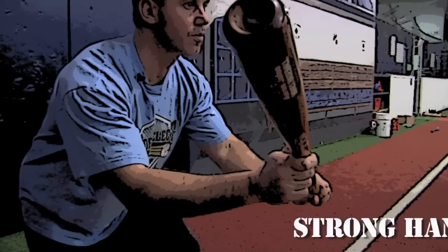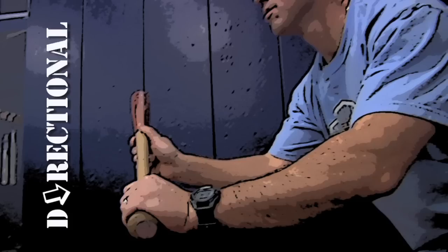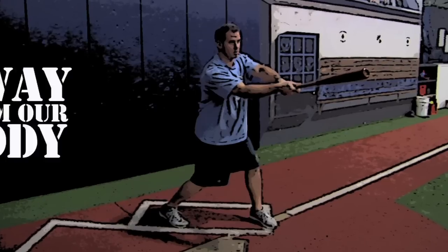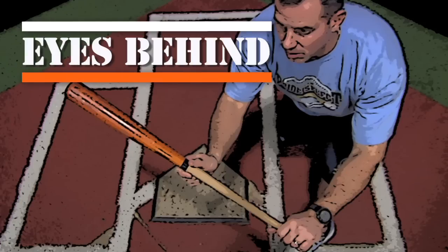A few things to remember when working on the sacrifice bunt. Number one: our top hand is our strong hand and our bottom hand is our directional hand. Number two: the reason we cast out is so our arms are away from our body and not close to our body. Three: our eyes are behind the bat and our bat is at eye level. Number four: our bat angle never changes.